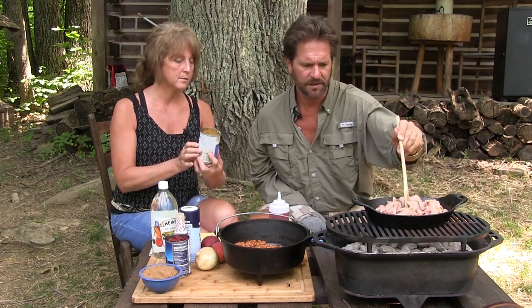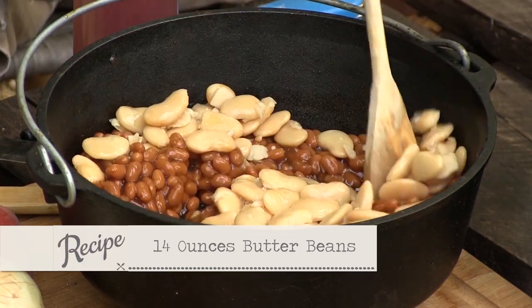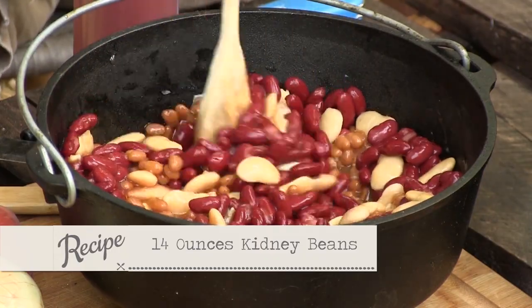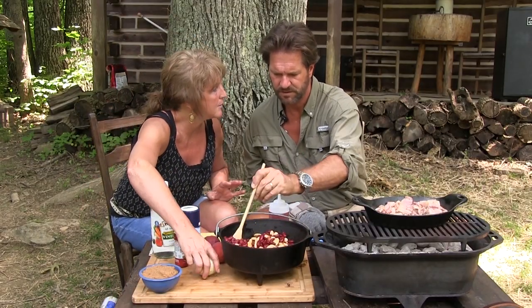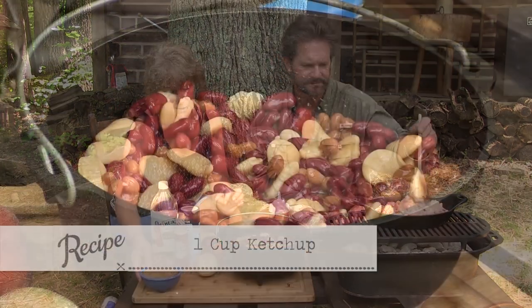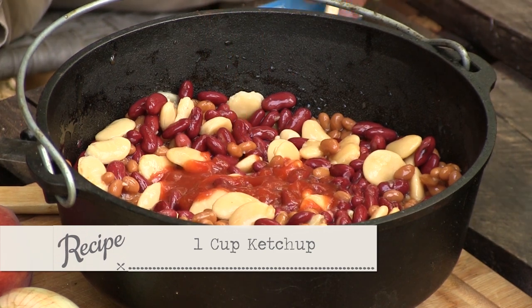She likes butter beans, which I love. We drain those though — you don't want the juice from the butter beans. We have some dark red kidney beans, and we drain those too. See how pretty the colors are? That in itself is beautiful. We're going to have an onion, but I'll wait and chop mine in a minute. We also need a cup of ketchup, which is about half of this — I'll go ahead and squeeze that in.